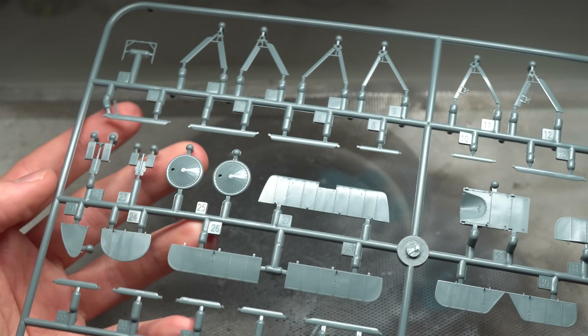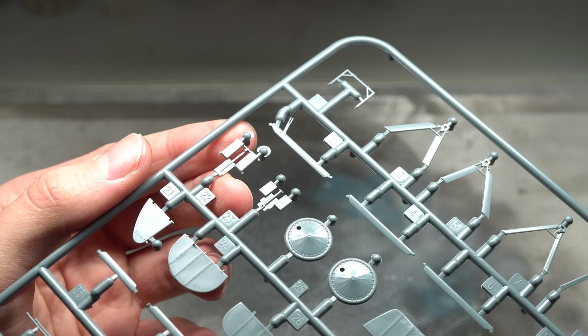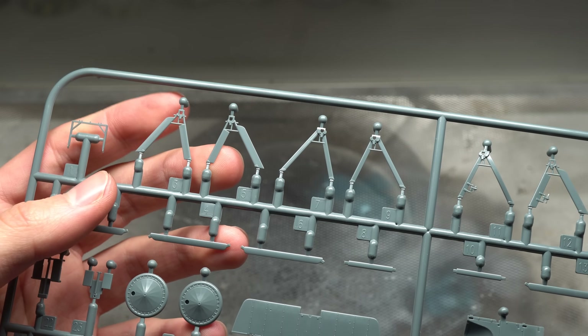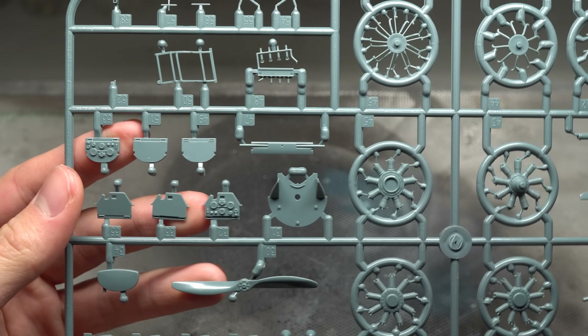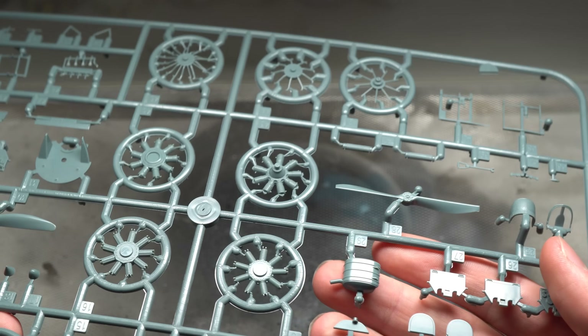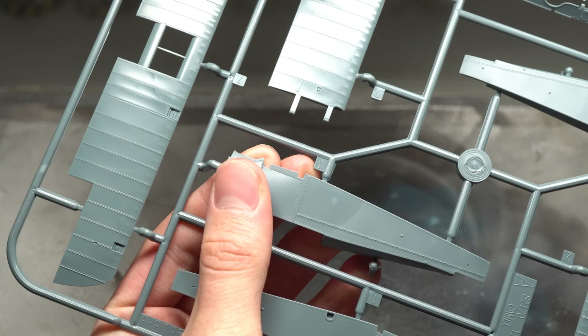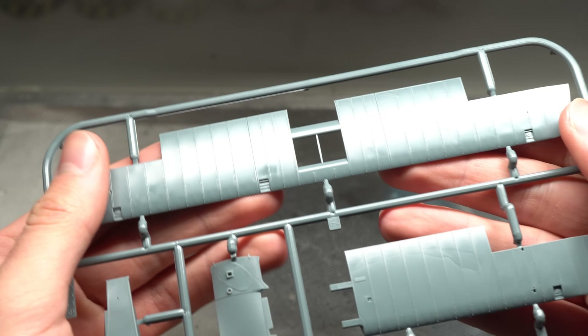Tooled in 2021, this is a pretty recent kit and it shows in the quality of the parts. I couldn't find any flash whatsoever and the details are just beautiful with perfectly crisp definition. Unfortunately, a couple of my more delicate parts arrived broken on the sprue, which was likely down to the fact that all the parts are packed together in the same bag. This is really the only complaint I have for the kit. Other than this, everything seems to be in perfect order, so it should be a fun build.